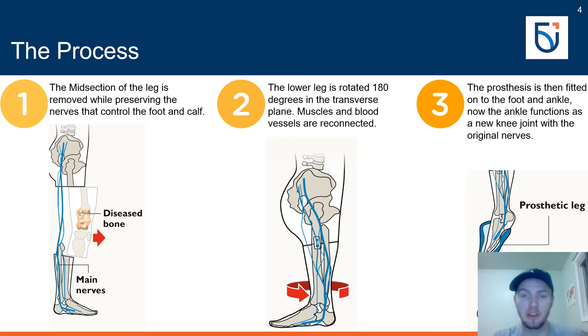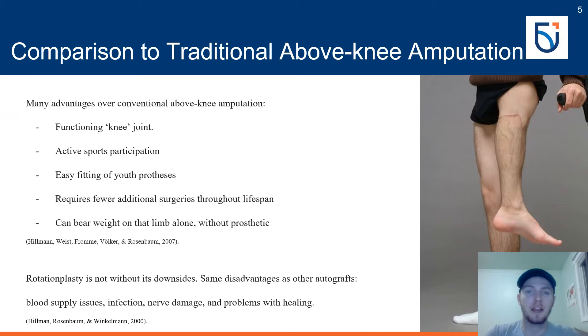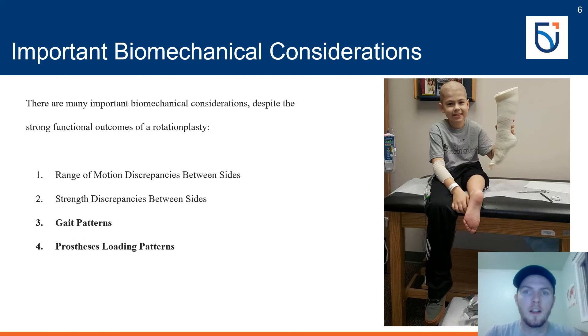Here is the actual process of a rotationplasty — take a while to look at the images. Rotationplasty offers many advantages over conventional above knee amputation and limb salvaging methods. The most significant is having a functioning knee joint despite undergoing an above knee amputation. This allows active sports participation, easy fitting of prostheses, and fewer additional surgeries throughout life to maintain functionality.